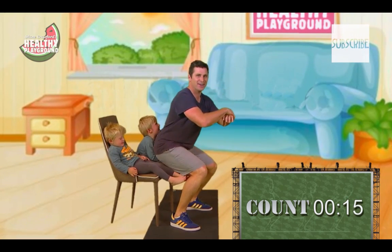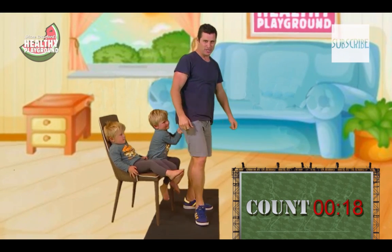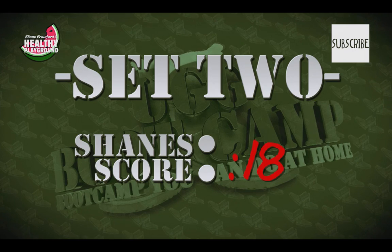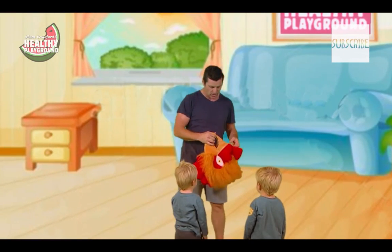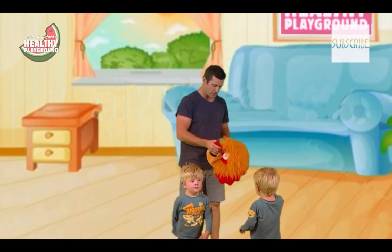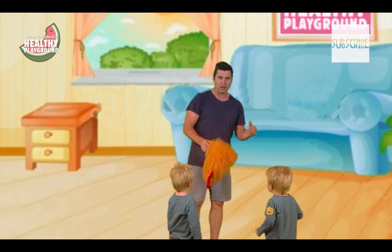Eight, nine, ten — I did it! There we go, ten squats for the day. The kids even helped. Squats with a push to the air — just holding the child above your head — getting a really good workout. This one's for all the men and women if you want to try it.